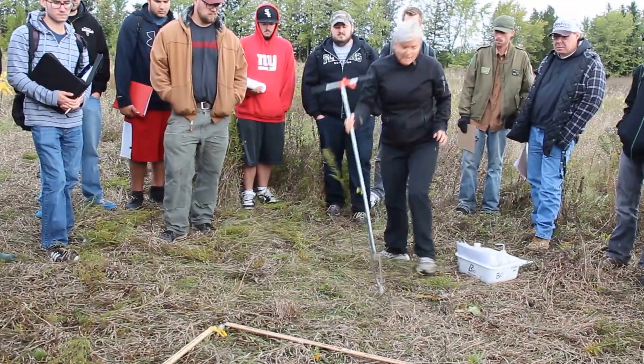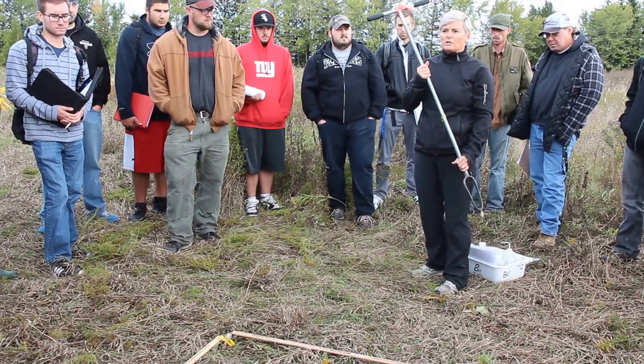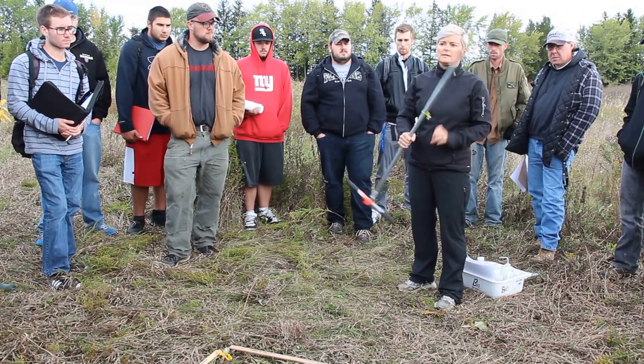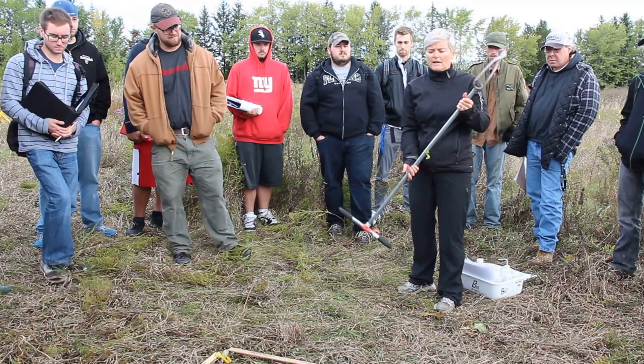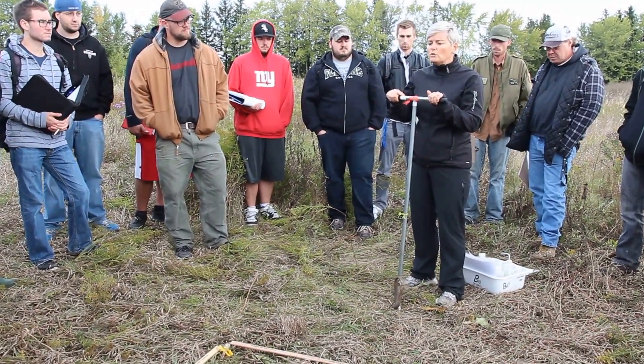The way that we take a soil sample is using this piece of equipment here, which is the soil auger. There are two parts to the soil auger: there's the pointy end — the business end — where you actually collect the sample, and then there is the driving end. It's all human power.